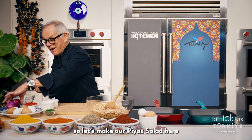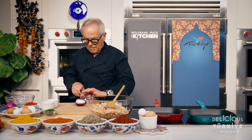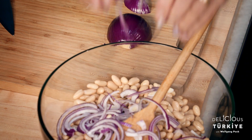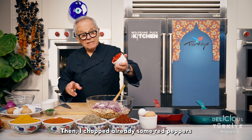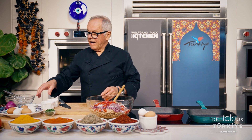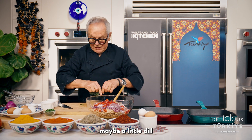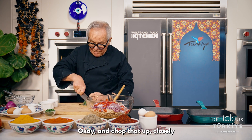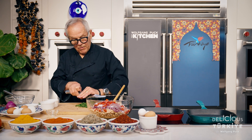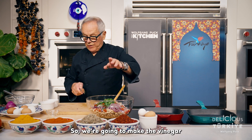Let's make our piyaz salad. Here we have the white beans, and we're going to cut onions. Then I've chopped some red peppers — color is important. And then we can add some fresh parsley and a little dill. Chop that up coarsely. Fresh herbs make any salad delicious.